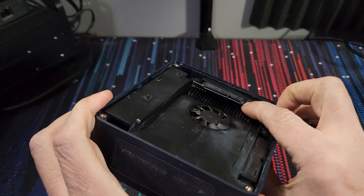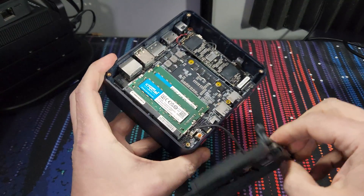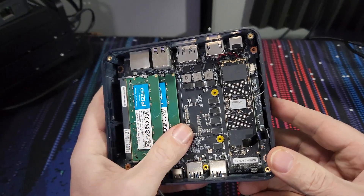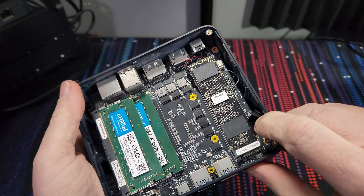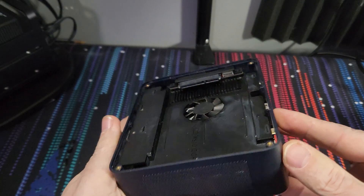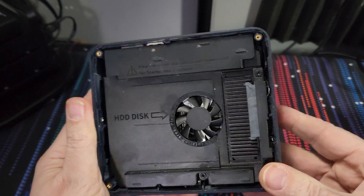The SEI 12 that was sent to me is specced with 32 gigs of DDR4 3200 MHz RAM, so you've got plenty of overhead for running programs whether it's in Windows or maybe in your favorite hypervisor if you're throwing this in a home lab. The unit that was sent to me only came with a 500 gig NVMe drive, but it does have a 2.5-inch SATA slot so you can expand your storage as needed for your specific use case.